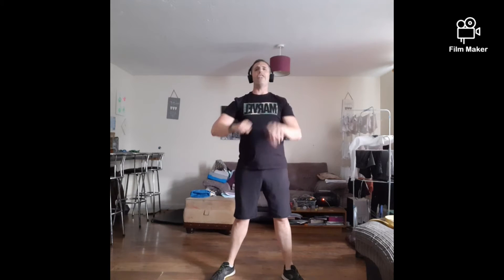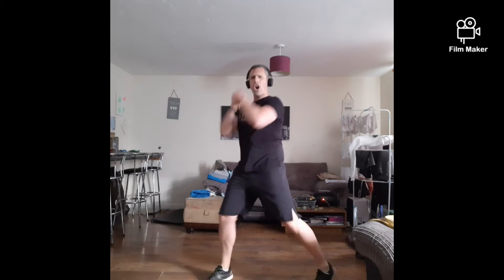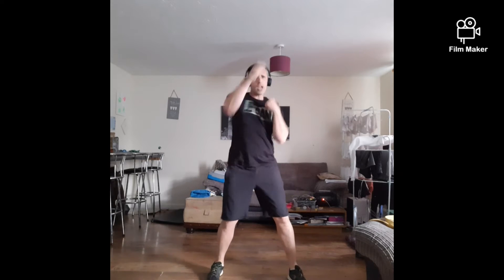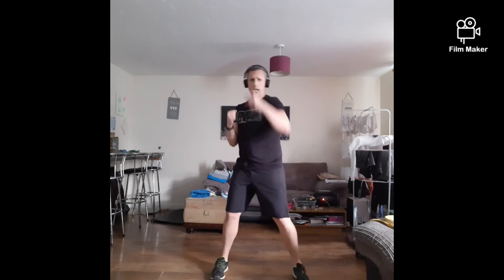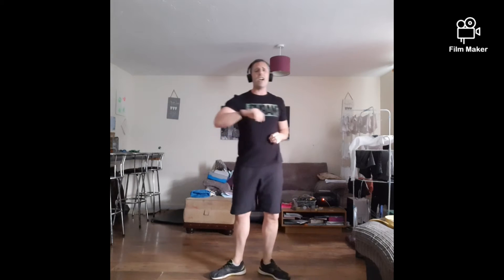Ten seconds. Ready? Punch, punch, elbow, elbow. Ready? Five. Three, two, one — go. One, two, and three, and four. Keep cycling through the combo — punch, punch, elbow, elbow. Come on, keep pushing, dig deep. Rest. Nice and simple — we've got star jumps, touchdowns, then high knees. Start with the stars, then high knees. Come on, this is where we dig deep now. Rest.